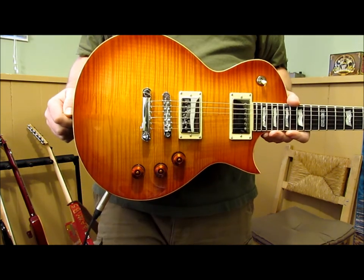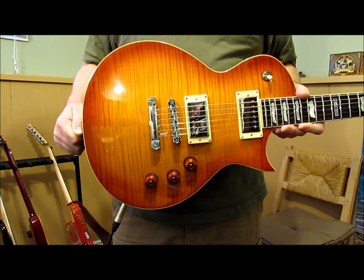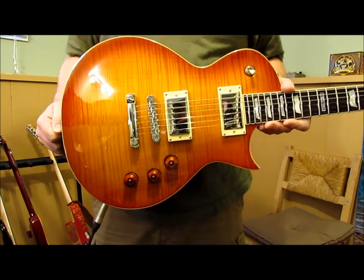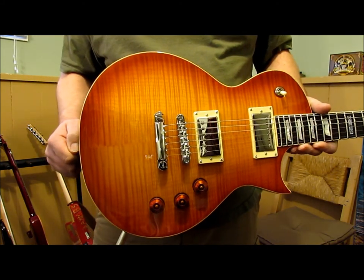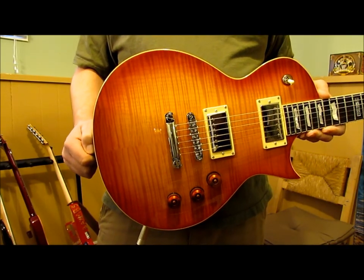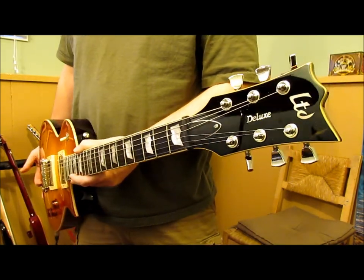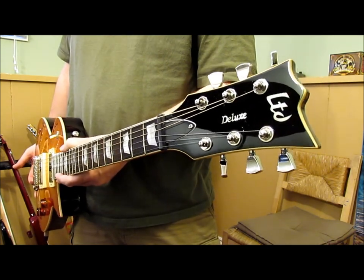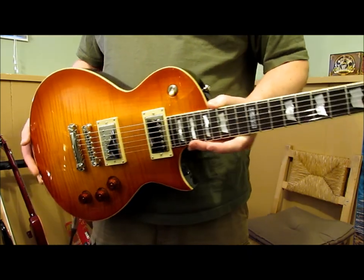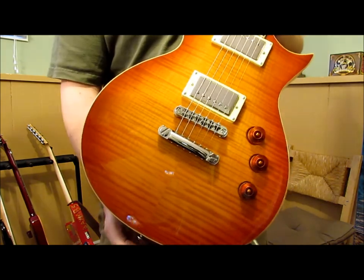I ended up getting this one — I couldn't get it shipped to Canada through Musician's Friend so I had to get it through UPS. I just ordered it online from Musician's Friend and picked it up at a UPS outlet down in the States. I think some places carry ESP in Canada but they're nowhere near me and they usually don't have much stock — maybe one or two guitars. One place I saw had black ones with EMGs, black guitar bodies. But I really wanted that flame on this one.